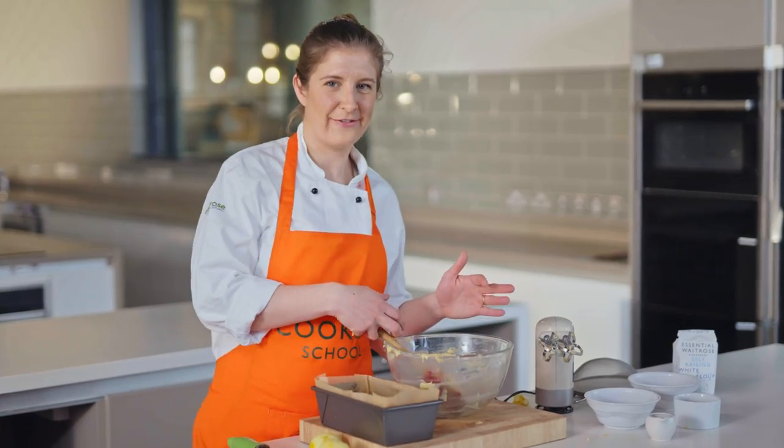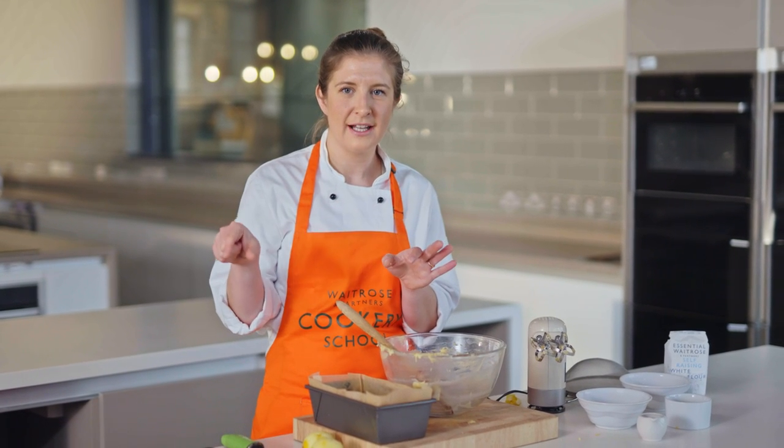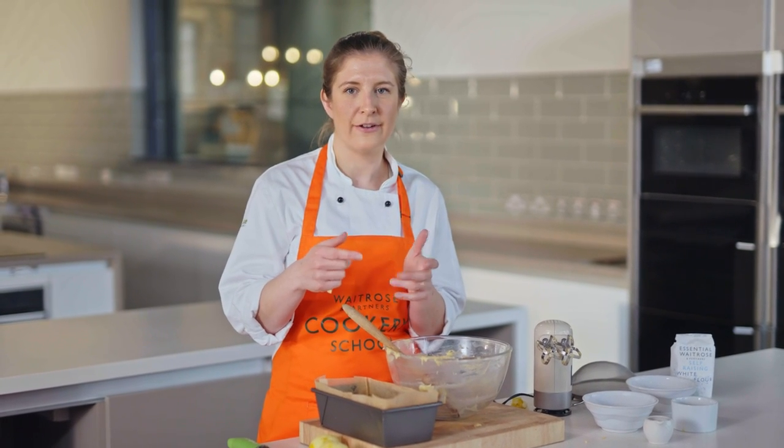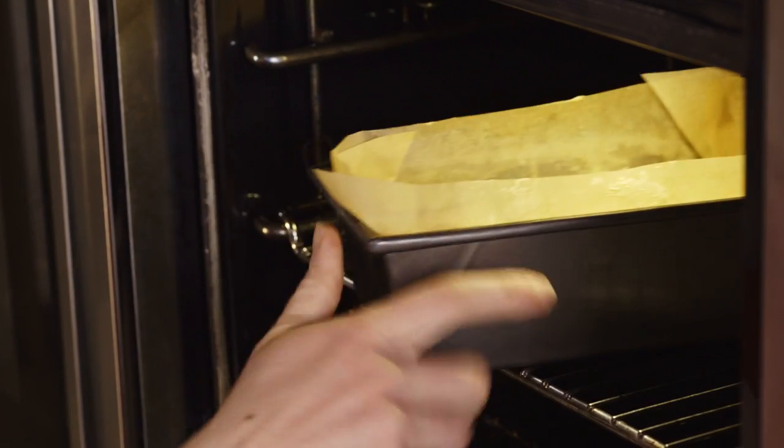Something I like to do if I've made extra loaf cakes is slice them up and then freeze them in portions of two slices, so you can take them out and have a reasonable sized bit of cake just for a couple of days as a snack. You don't have to eat a whole cake in one go — I always find that handy.